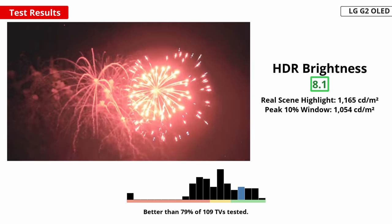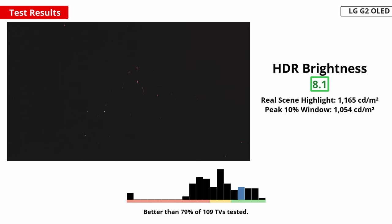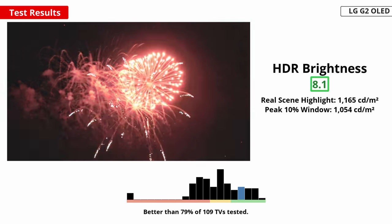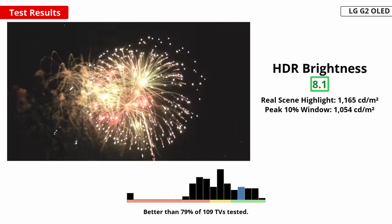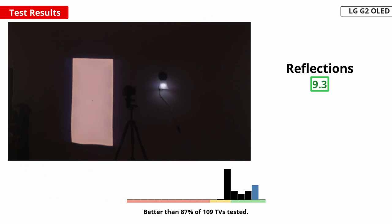Like in SDR, the screen gets dimmer with larger highlights. This means that it looks best when there's a small highlight on a dark background, like in a star field. Also important for a bright room is good reflection handling. The LG G2 has fantastic reflection handling and it handles even strong light sources well. There is a slight purple tint with strong light sources due to the anti-reflective coating. Still, you won't have any issues if you're watching bright content in a bright room.